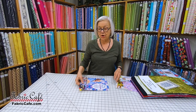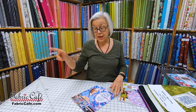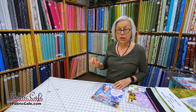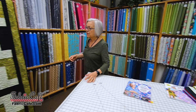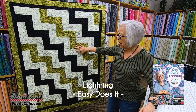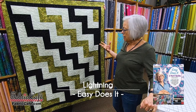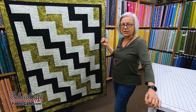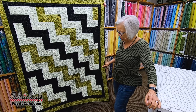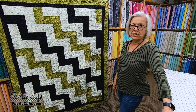The other cool thing about three-yard quilts is that any three yards will work in any one of my three-yard quilt patterns. The first quilt we're going to show you here is called Lightning, from our book Easy Does It. Lightning is a great pattern — the kit is called Man Cave. We wanted to create a quilt that would be great for those cool evenings for your guys to cuddle up under, using fabrics that look good in your living room.